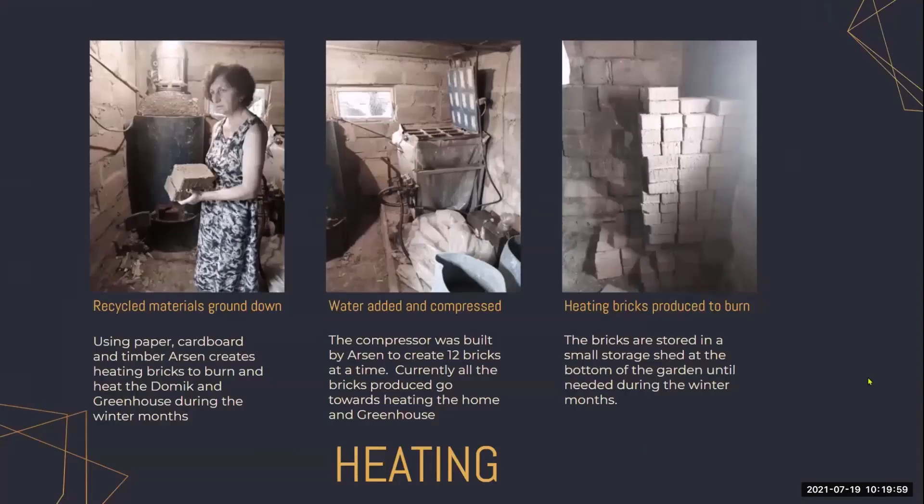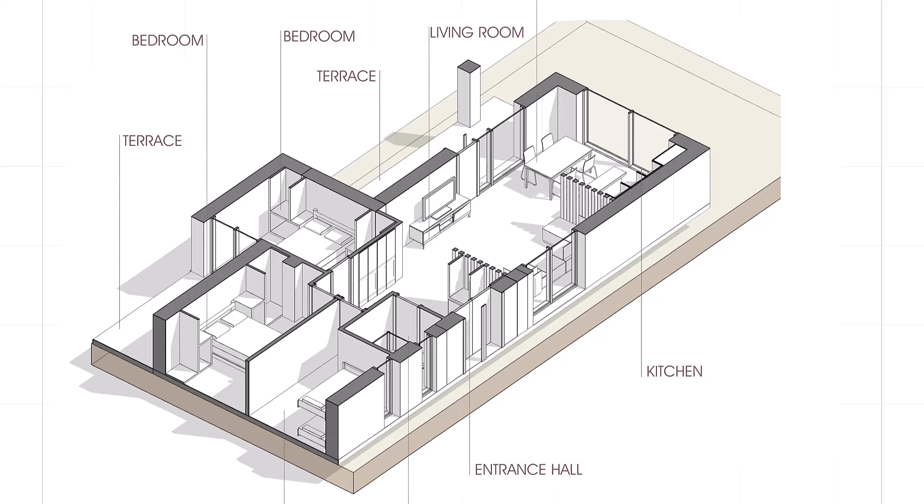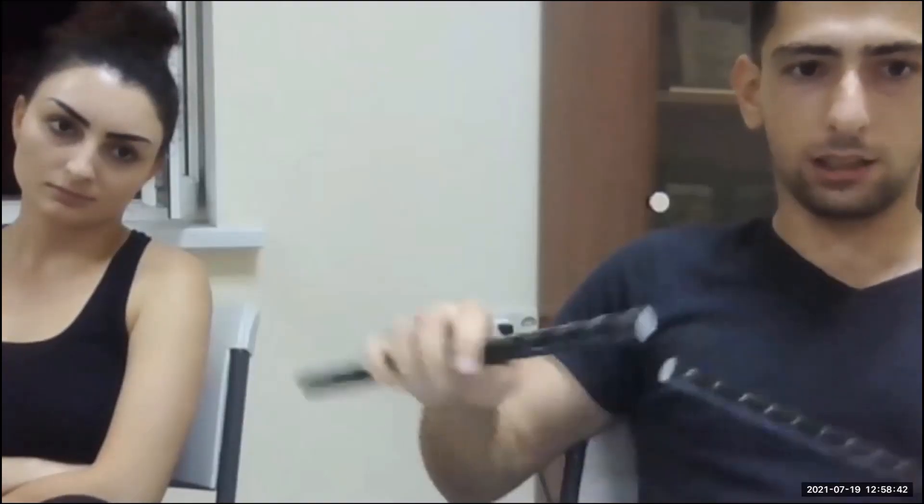During the design process, students explored ideas including compressed bricks used not only to heat the house, multiple structural volumes, metal welding techniques, and a studio leading to a greenhouse.